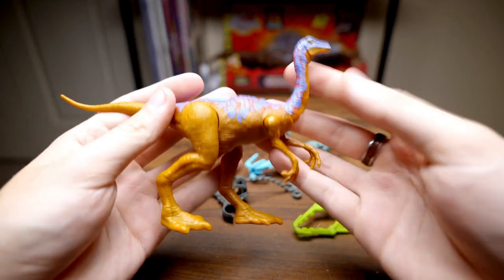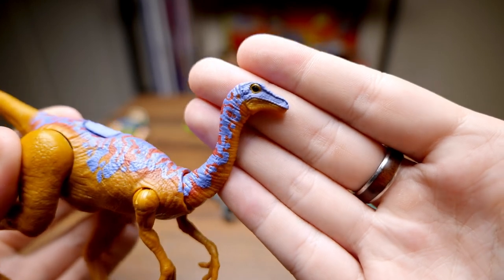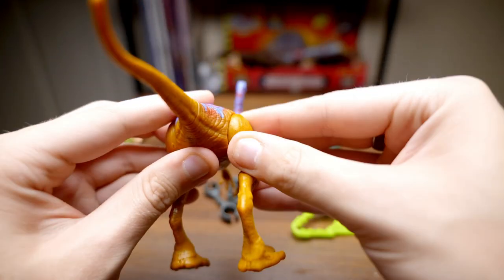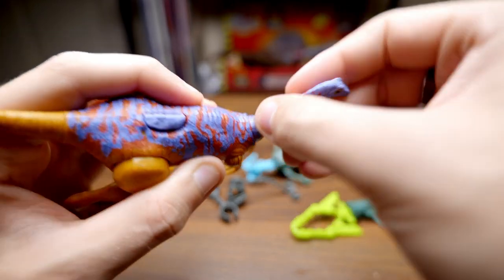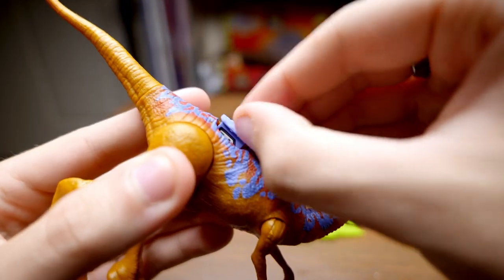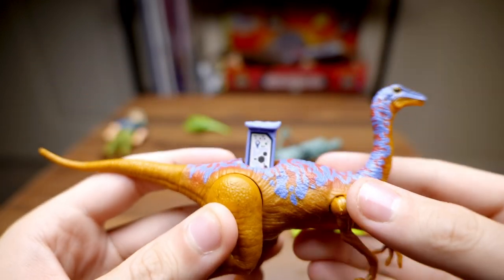And then we have the Gallimimus, which is obviously paying homage to the classic series two Gallimimus figure in its paint job. It's very over the top, but I really do love this paint job — I think it looks great, and obviously it's a more accurate sculpt as well. As far as articulation, legs, tail, arms all move, as well as the head is on sort of this ratcheting ball joint, which is pretty cool, so you can get some pretty crazy movement out of it. This is the same sculpt as the Mattel Galloping Gallimimus, but it does not have the galloping feature — that is instead replaced with this phone gimmick. I'm not a huge fan, so we won't be really looking at that in the video, but there it is nonetheless.